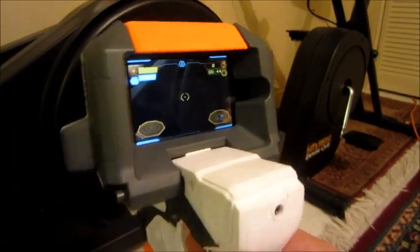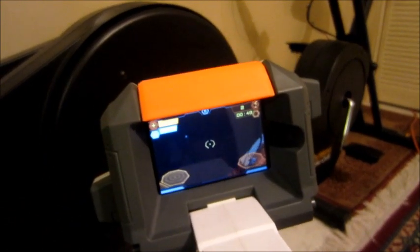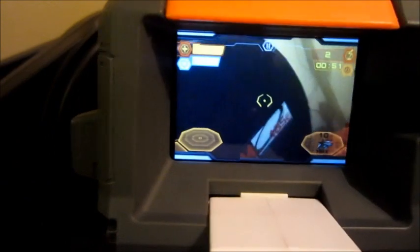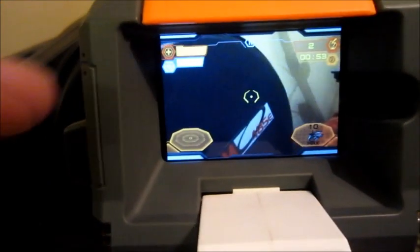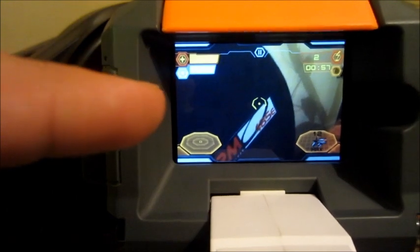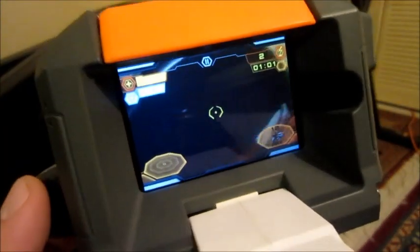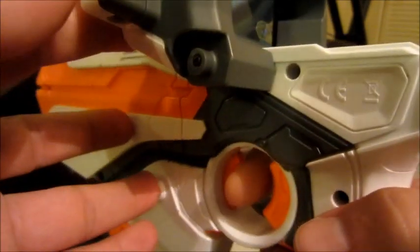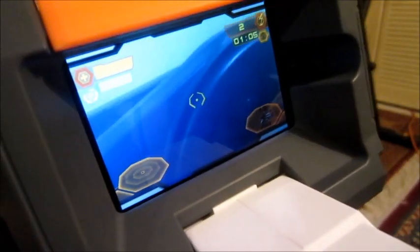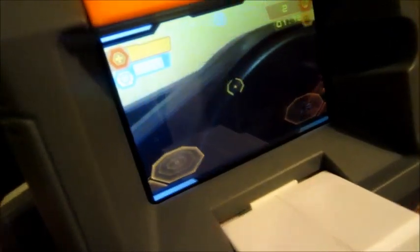We're pretty much out of harm's way right now because it's not picking up any more danger. Here's a look at the display. You've got your ammo there in the corner, your health gauge, your shield gauge, your radar, as well as the duration that you've been playing. For the shields function, just press down on that and then your screen turns blue while it's on and your gauge starts to drop. Click off and your screen returns to normal coloration.